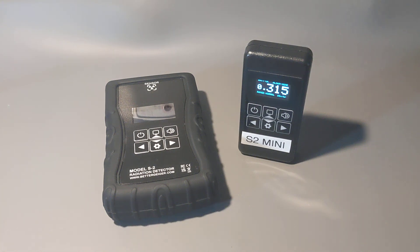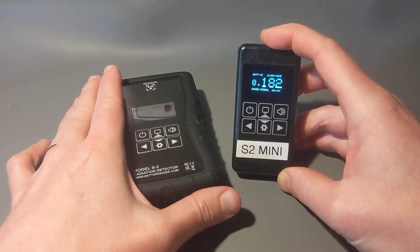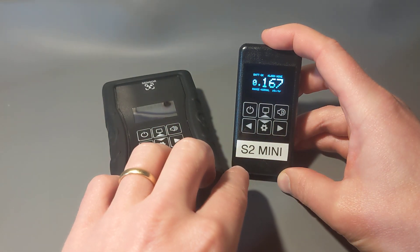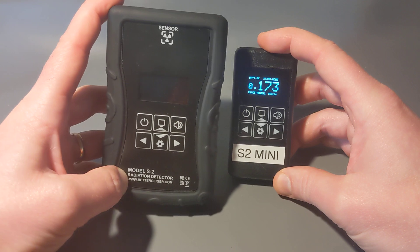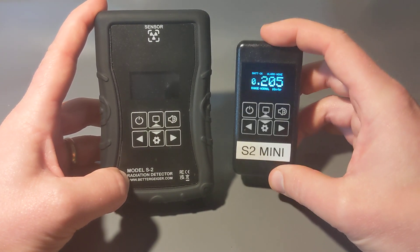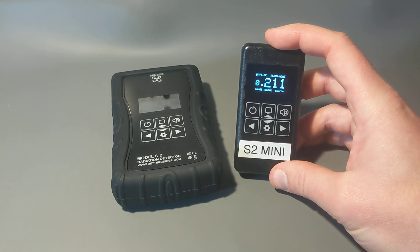Hi everyone, this is Robert with Better Geiger radiation detectors. Today I'd like to tell you about the new product, the S2 Mini. I'm making a quick video to explain what it is, cover some details, and do a few demonstrations. To make a long story short, it's basically the S2 but in a smaller package with a rechargeable battery — that's the key part.